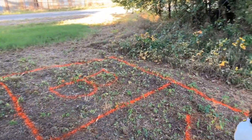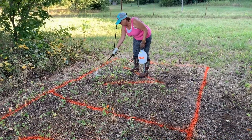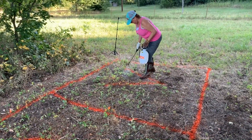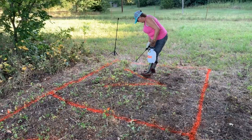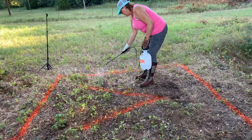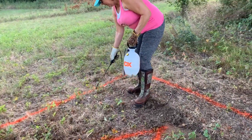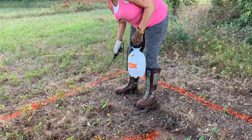I'm going to spray now. We'll probably be back next Saturday, so we'll see if this works. We got this idea off the internet, and I don't know how effective it is.